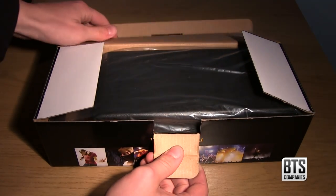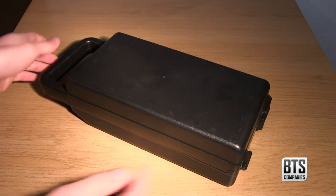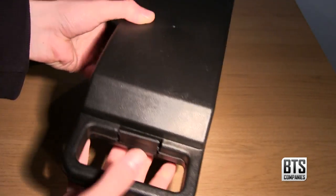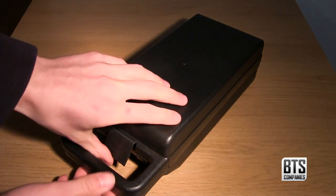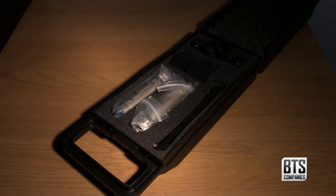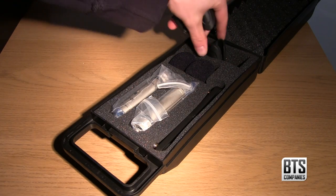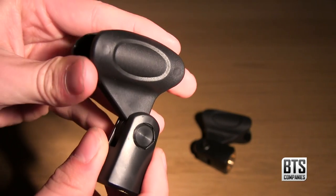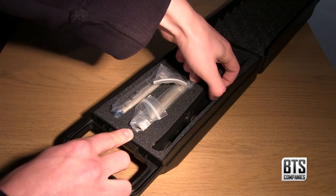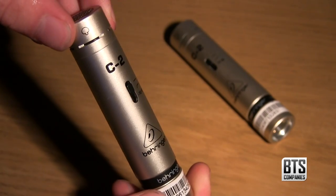So let's get inside the box. The first thing we see is a well-built hard carry case. It's nice that Behringer include this because not many other microphone manufacturers would include one at this price point. If we open it up, we can see all the good stuff: a load of literature including a manual and global care information, two small mic clips which are compatible with both 5/8 and 3/8 inch threaded mic stands, two windshields, a stereo bar for XY stereo recording, and of course the pair of microphones themselves.